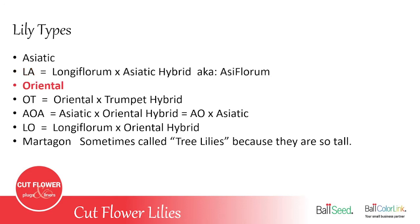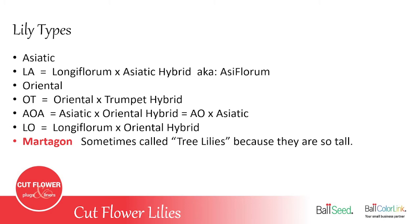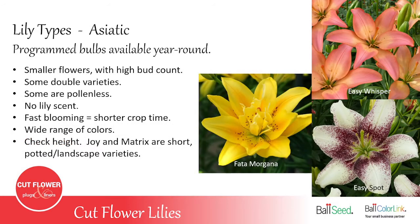There's the Oriental lily, which has the strong scent like a Stargazer. The OT is an Oriental cross with a trumpet hybrid. The AOA is a hybrid between an Asiatic and an Oriental, then crossed again with an Asiatic. The LO is a Longiflorum crossed with an Oriental. And the Martagon is a lily that gets really tall — lots of flowers on the stem, sometimes 20 or 30 on an established plant — sometimes called tree lilies because they can reach four to five feet tall.